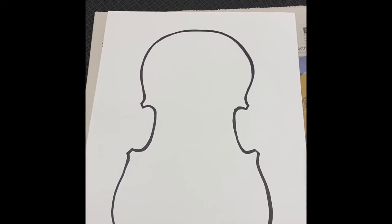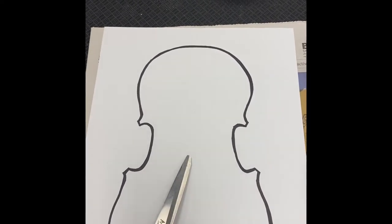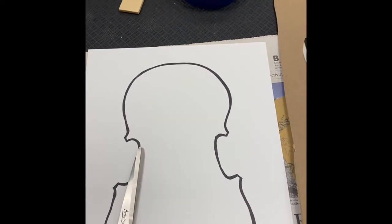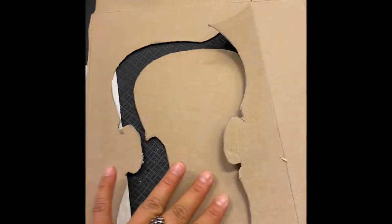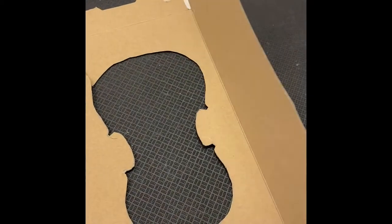The first thing you're going to want to do is print out the template of your violin cutout, then go ahead and cut it out. Once you've cut it out, you're going to trace that template onto your cereal box. I've already traced and cut my parts out. Once you have traced and cut out the shape of the violin, you're going to want to save the strip on the inside and the strip on the outside — those are the sides of the box that you'll need to put your violin together.